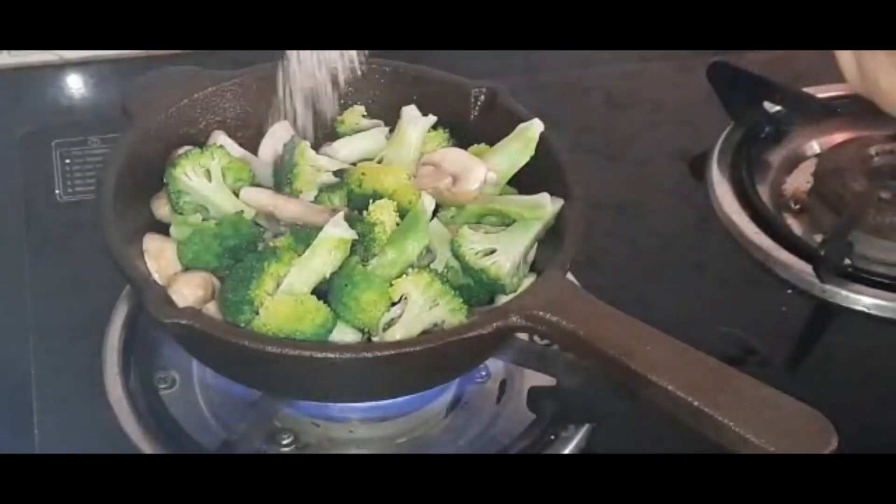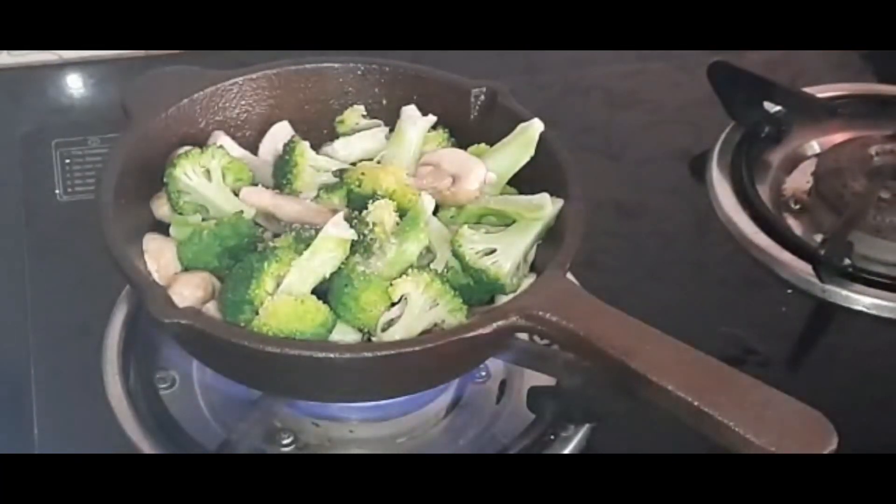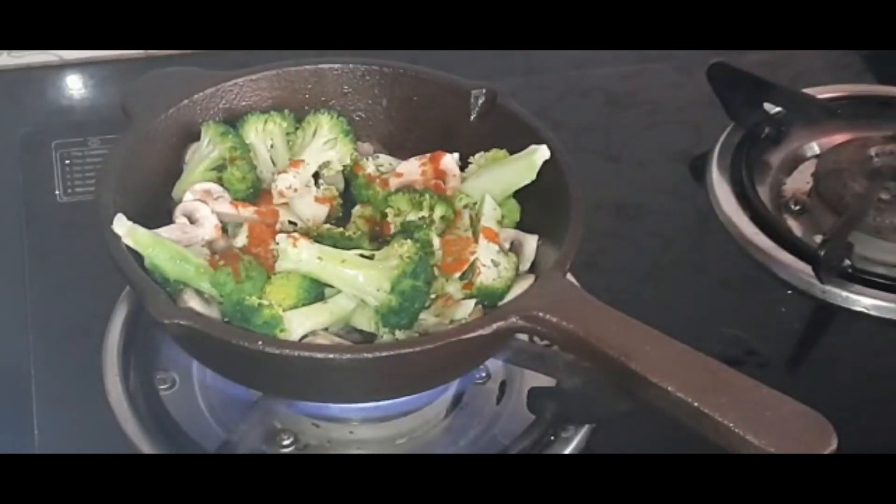Now I am adding a pinch of pink Himalayan salt and red chili powder. You can also add black pepper powder here.